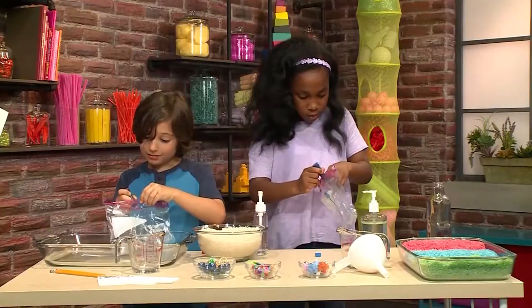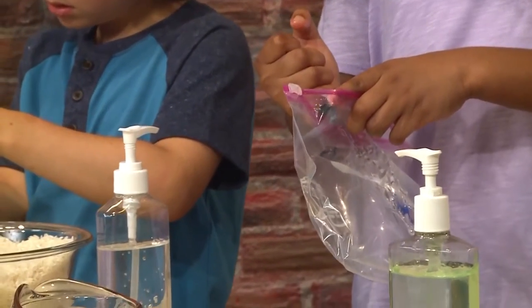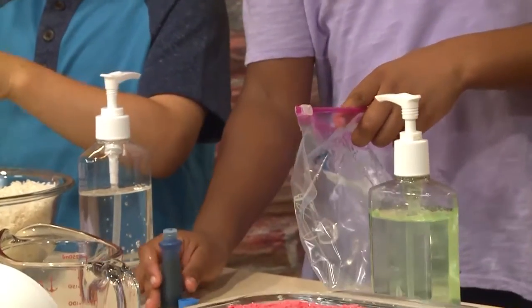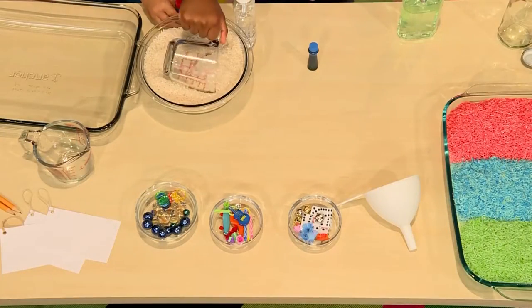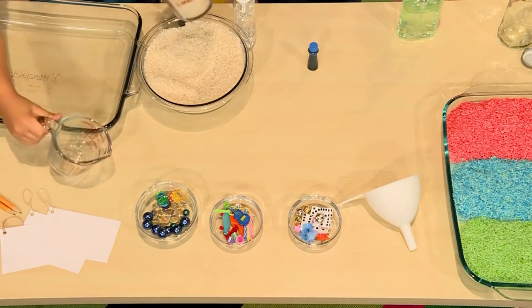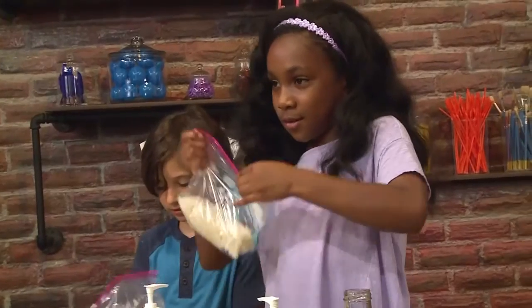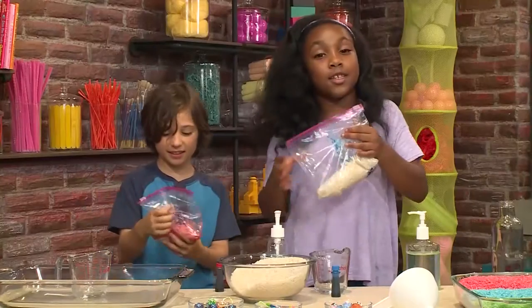One, two, three, four drops. And then you're going to put in a cup of rice — just put one cup. And you need to zip your bag.